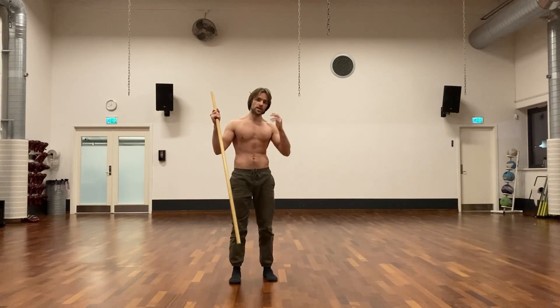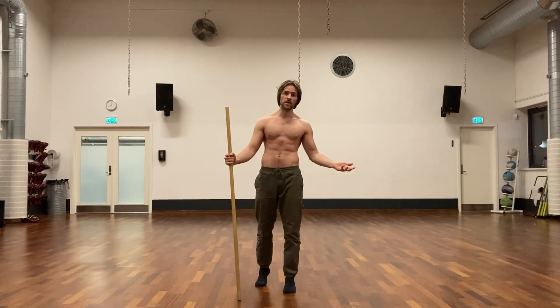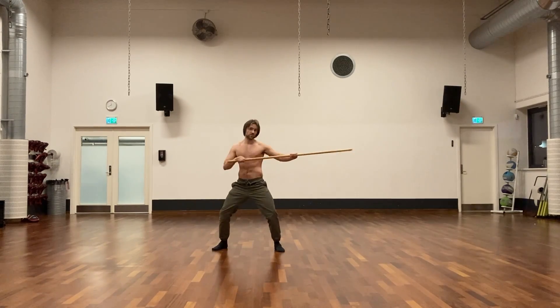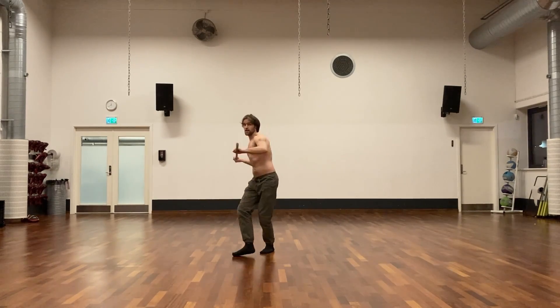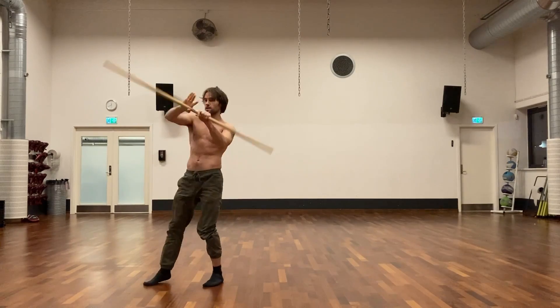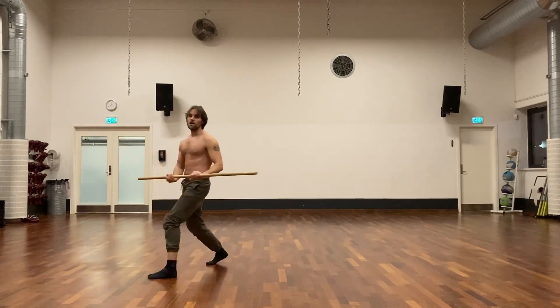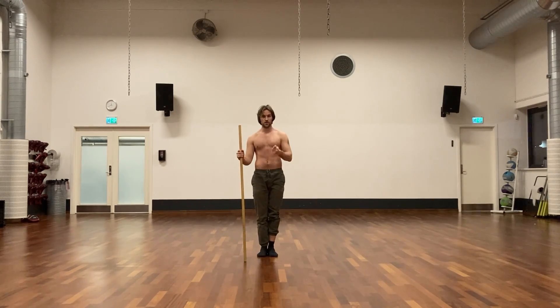Shadow boxing with the staff is the way of using it to develop the instincts for combat, so you're not just practicing forms. At the end of this video I'll show a form as well — a simple basic one from when I was training kung fu formally. But for now I'm just going to shadow box parts of it — visualizing the opponent. If he's striking from this angle I'll do something like this, or if it's from here I'll do something else. I'm just trying to get into visualization, imagining an opponent in front of me.